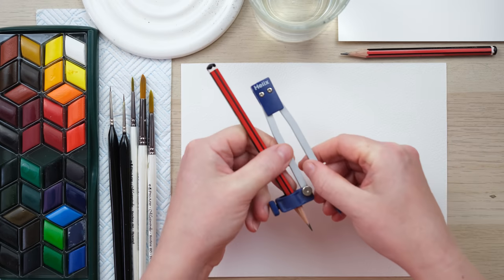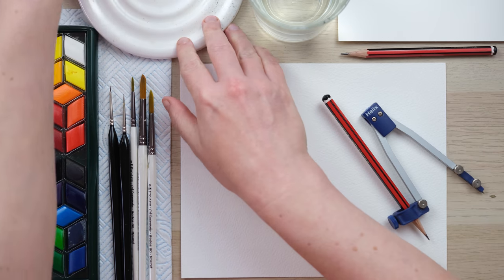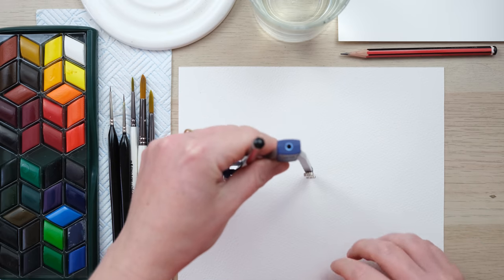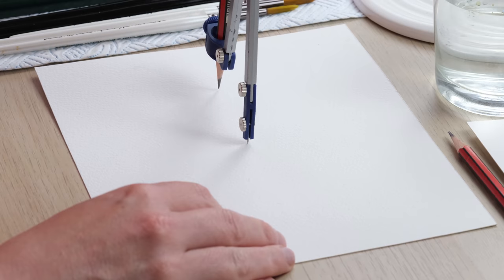Hi everyone and welcome along. Today we're going to paint a lovely floral wreath using a single flower. We're going to use the flowering dogwood tree because it creates these beautiful four-petal flowers that I think are going to look really cool. So grab your paints and let's get started. To start a wreath we either use a compass or draw around something round — I'll use the compass so I can get a bit more control with the size of the circle.